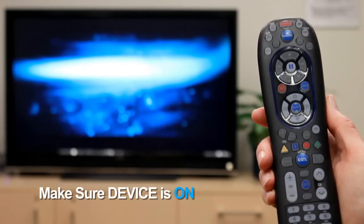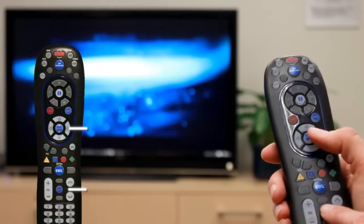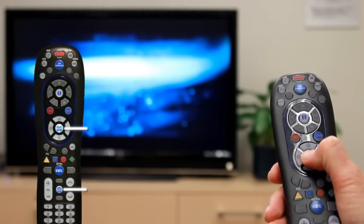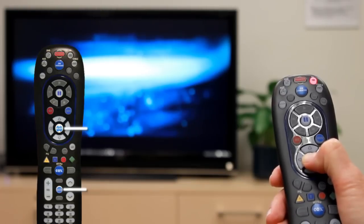Step 1: Turn on the device. Step 2: Press and hold mute plus select simultaneously until the device key blinks twice, then release the keys.